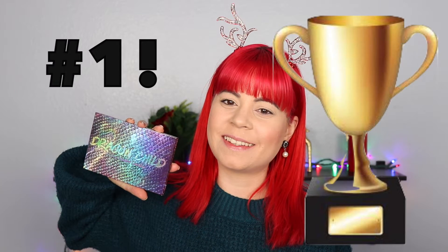Hi everyone! The time has finally come to announce my winner of the top palette of the year, and for me this was the Dragon Child palette by Menagerie Cosmetics. Here's what she looks like if you haven't already seen this beautiful little thing. I love this so much — I absolutely adore it.